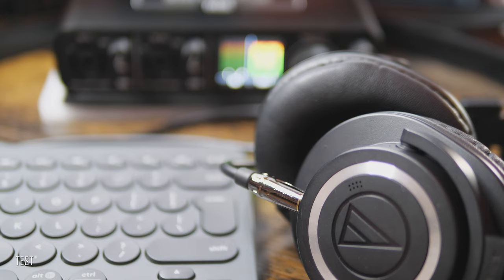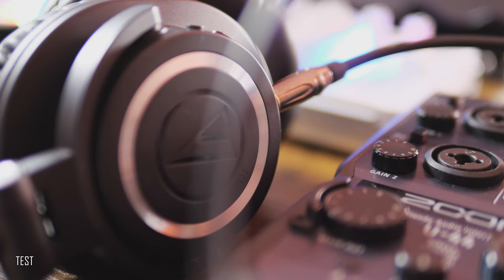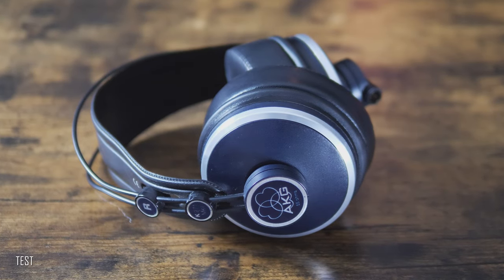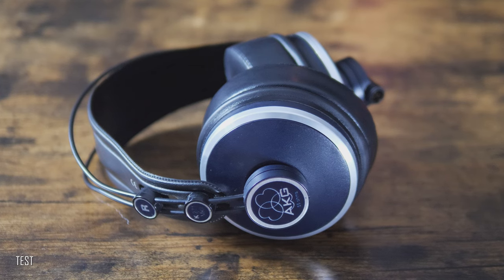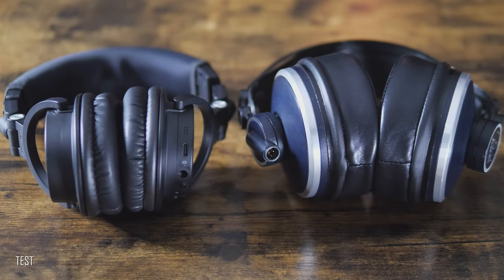Comparing them to my all-time favorite AKG K271 MK2, I have to say I still prefer the AKG for studio work. To my ears the AKG sounds a bit easier and more precise in the mid and higher frequency range. Also, the construction with large yokes and a light headband makes it easier to wear for longer periods. Nevertheless, the AKG does not fold and does not have any wireless capability.